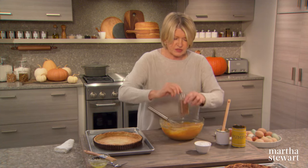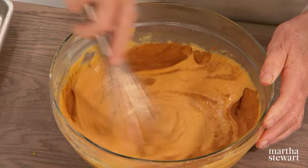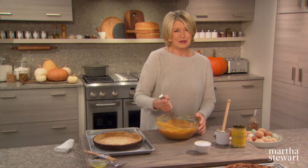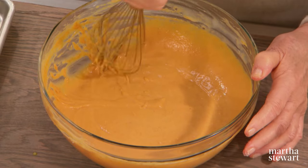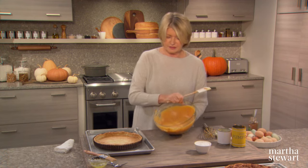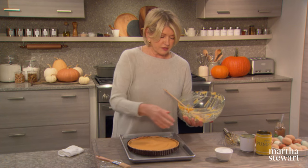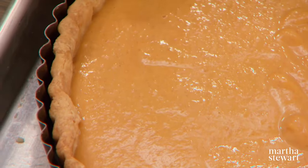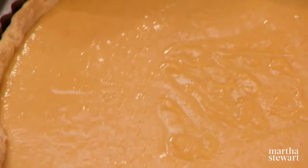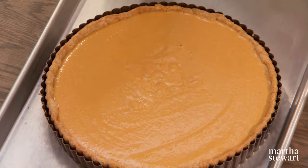Add one teaspoon of powdered cinnamon. You can make it a little spicier by adding nutmeg or allspice, but just cinnamon is very delicious. Pour this right into your blind-baked crust. Blind baking means you take an unbaked shell, line it with parchment and pie weights, and bake it until it starts to get a beautiful color. Transfer this immediately to a 425-degree preheated oven until it's slightly set, about 15 minutes.